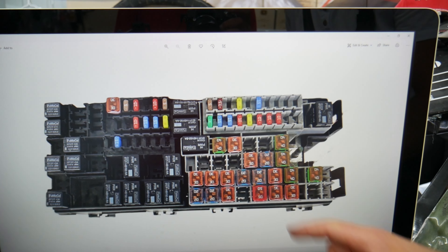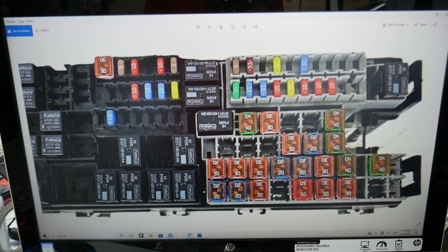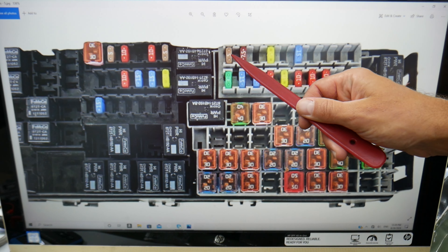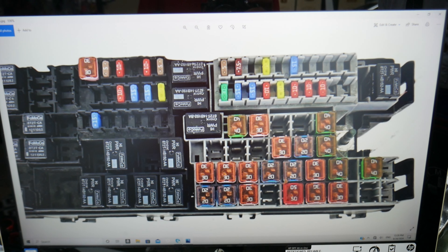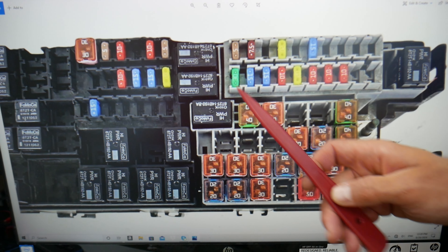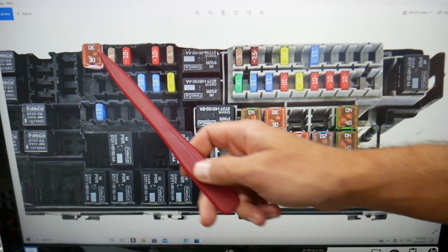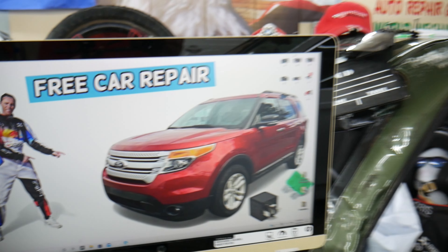Now in the engine fuse box, we need to check a few more. We're talking specifically about fuse 80, fuse 87 - that 5-amp fuse right here - and you need to check relay 88 right here, and you need to check fuse 94 right there. All of these will need to be checked on your Ford Explorer.